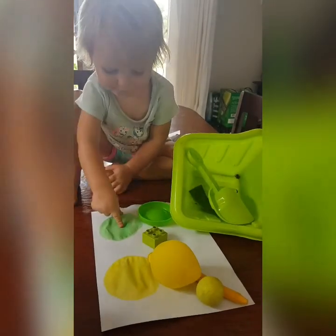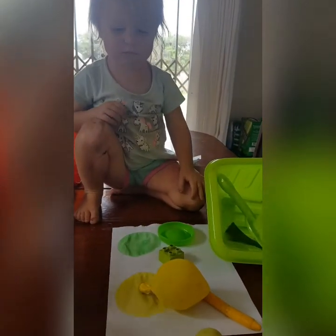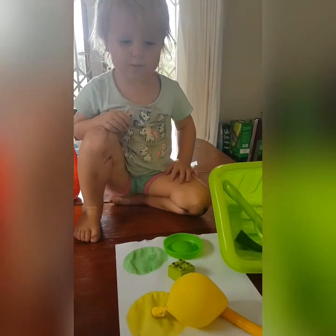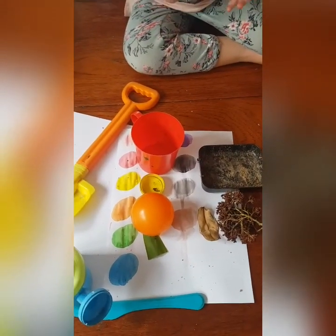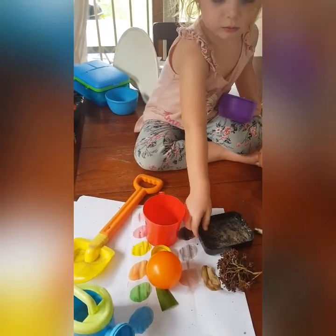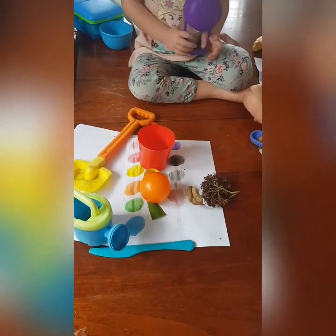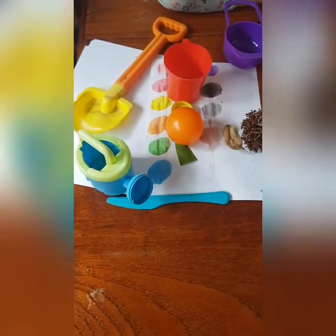Did you find all the things in the garden and in the toys? What color is this one — green? What color is this one — yellow? Well done, say bye everybody! What did you find? So many nice things, can you tell me all the colors? Yes — brown, blue, green, orange, yellow, pink, red, pink, well done!